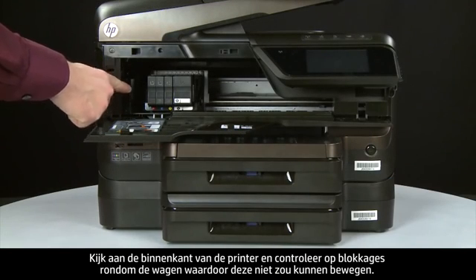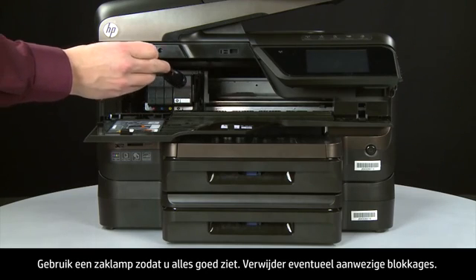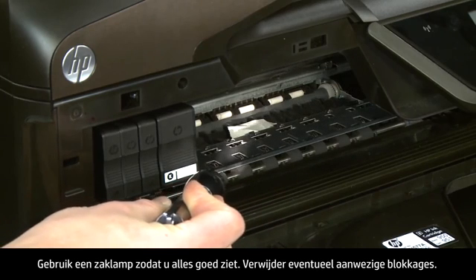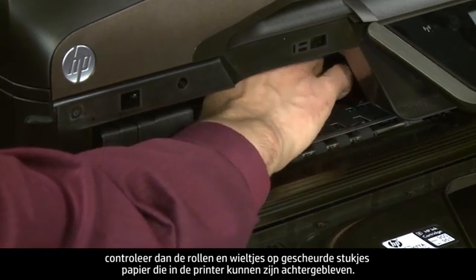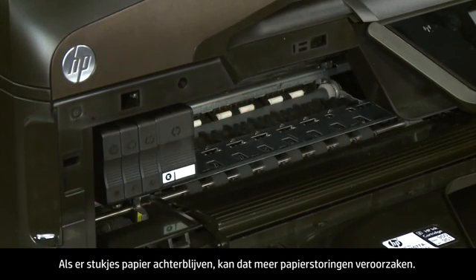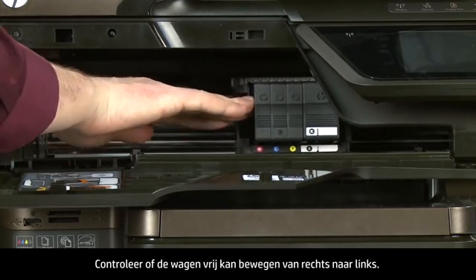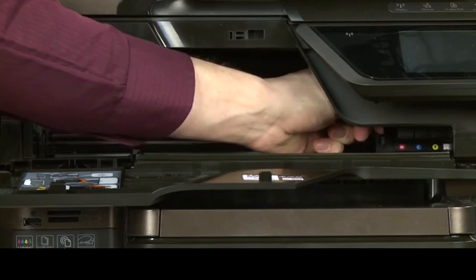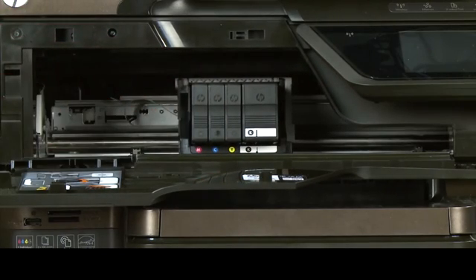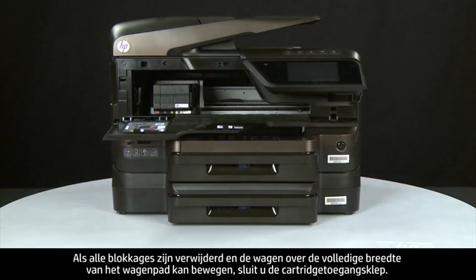Look inside the printer and check for obstructions around the carriage that could prevent it from moving — use a flashlight for proper viewing. Remove any obstructions found. If the paper tears when you remove it from the rollers, check the rollers and wheels for torn pieces that might remain inside, as these are likely to cause more jams. Ensure the carriage moves freely from all the way to the right to all the way to the left. Once all obstructions are removed and the carriage can move the full width of the carriage path, close the cartridge access door.